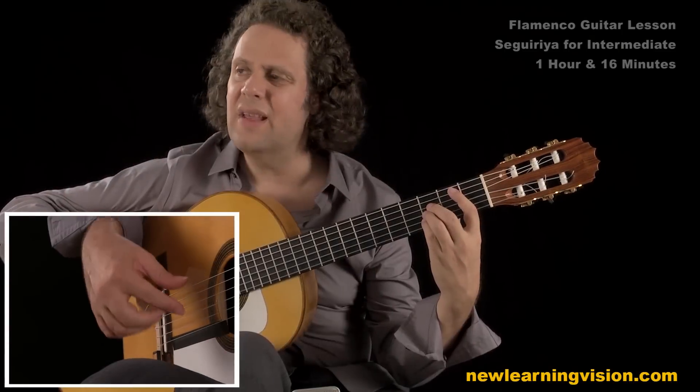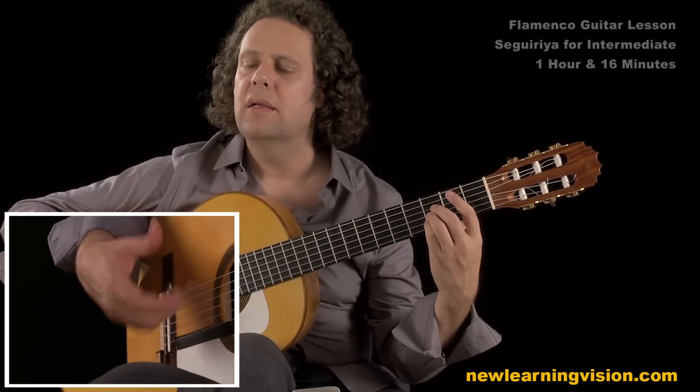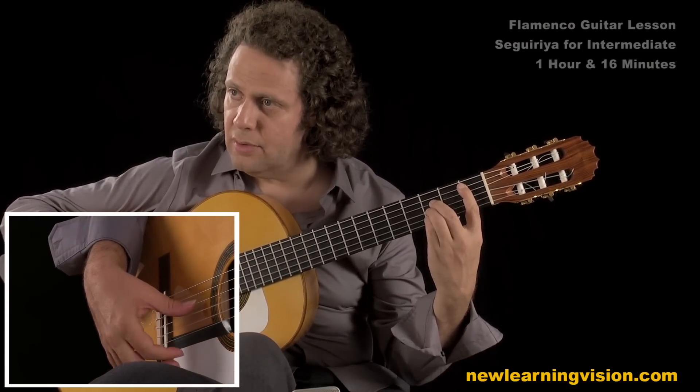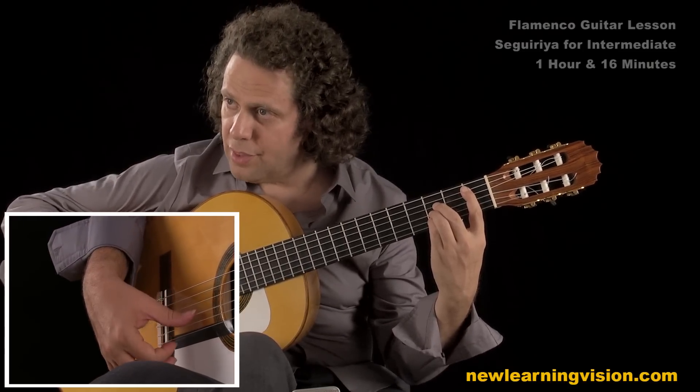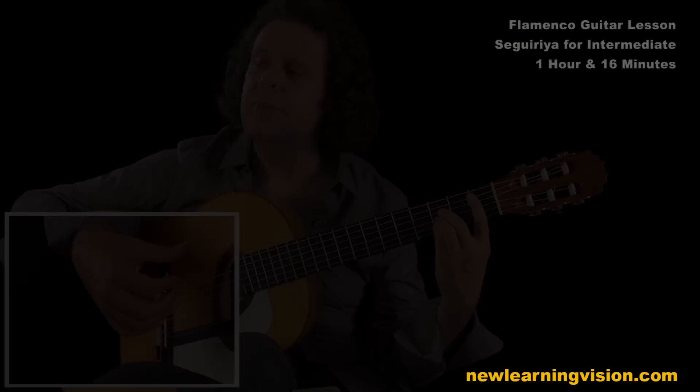Let's just focus on the remate for a second because it has a very different right hand combination. So it's thumb, up, down, thumb, up, thumb, chop, backflip.